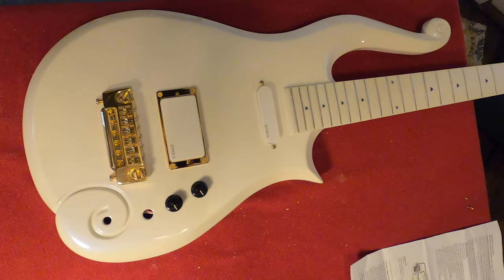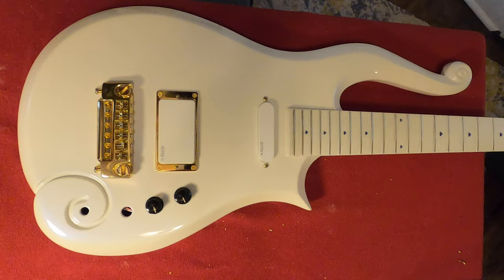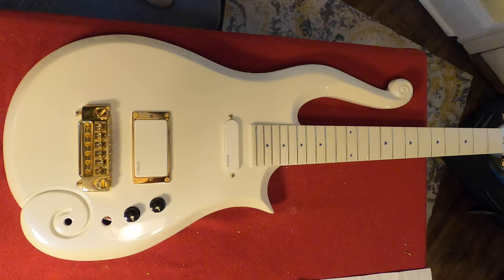Just setting the knobs on there for right now — they're not actually connected to anything. I just got the knobs sitting on there, and the bridge and all. And as you can see, we are making progress.